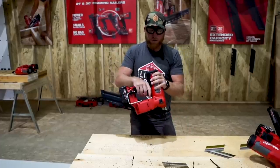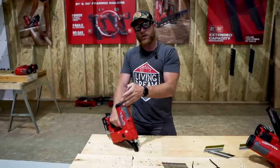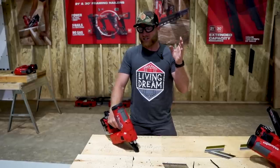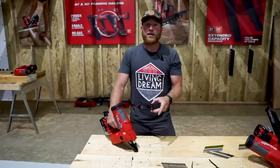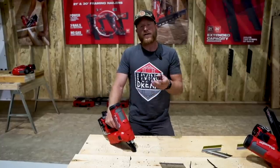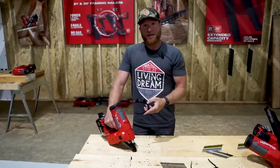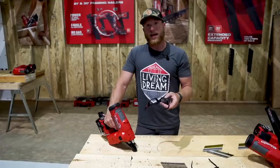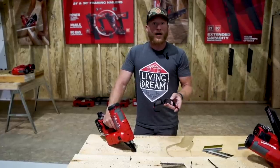Weight-wise it's still going to be heavier than a pneumatic — no doubt, it is battery-powered. With a 5.0 battery they're claiming 700 nails on a charge, which is pretty good. Milwaukee is very good at not releasing tools until they've figured them out. They are putting out tools fast, doing a ton of new releases every year, but with this nail gun — they nailed it.